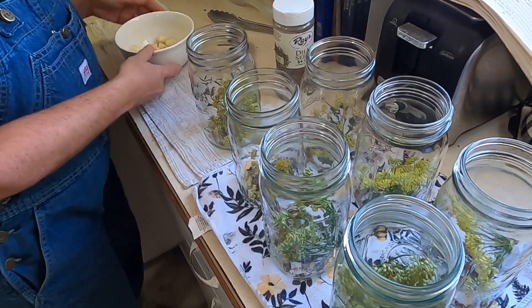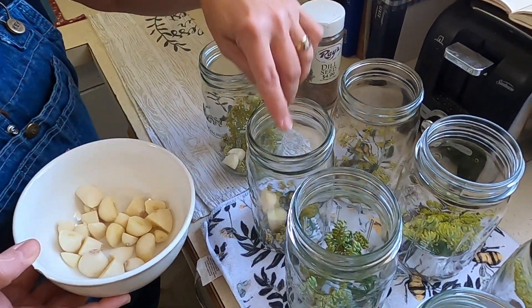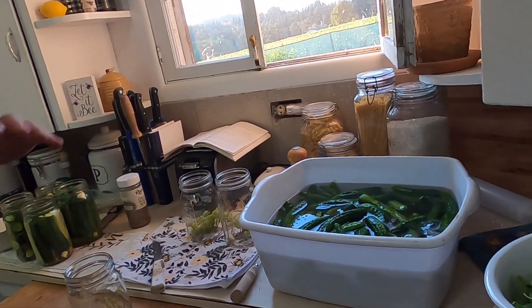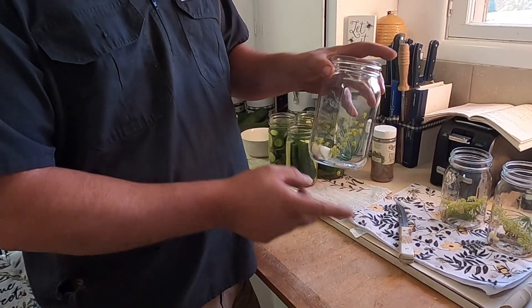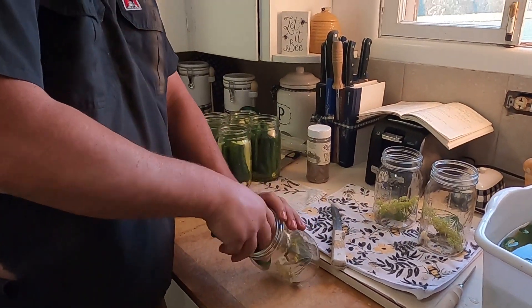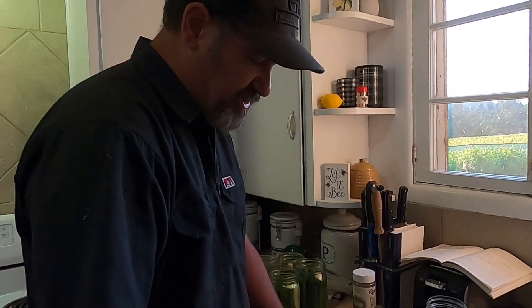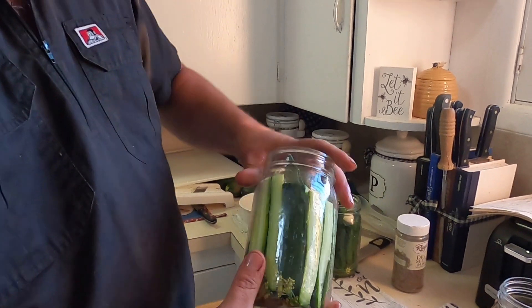We're also going to put in a clove of garlic that's been divided in half, so put two halves in each jar. Now that the pickles have sat for two hours and gotten nice and cold, and the jars are sanitized with the dill, garlic, and dill seed in them, I grab cucumbers that are close to the same size and stuff them in the jar. This recipe works great for whole cucumbers as well as cucumber spears.